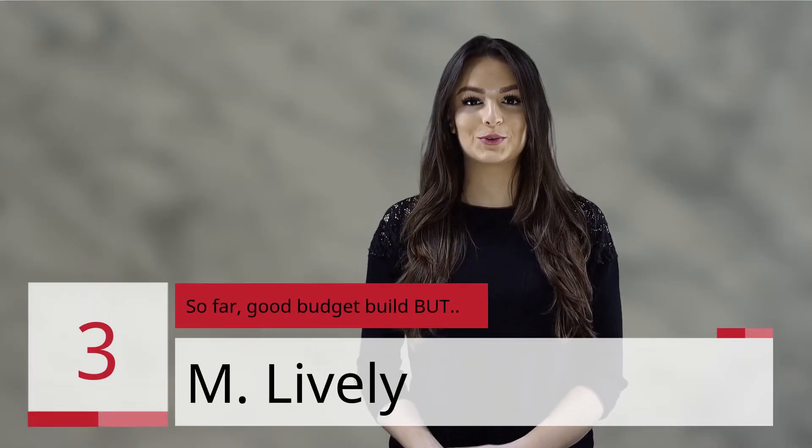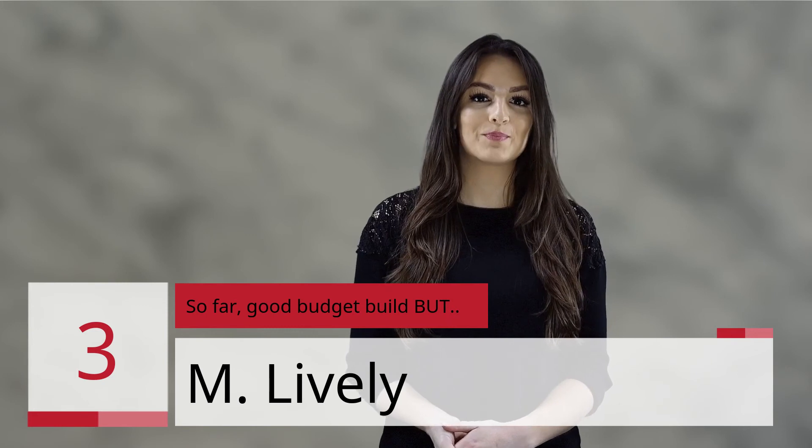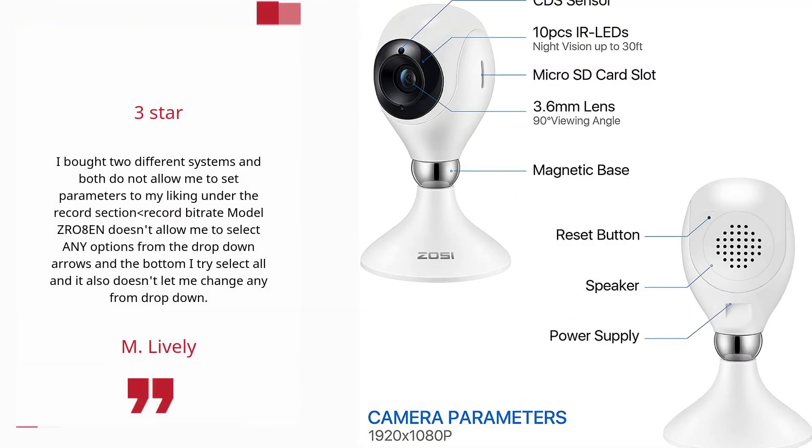Number 3: "So far, good budget build but..." — M Lively, 3 Stars. I bought two different systems and both do not allow me to set parameters to my liking under the records section.